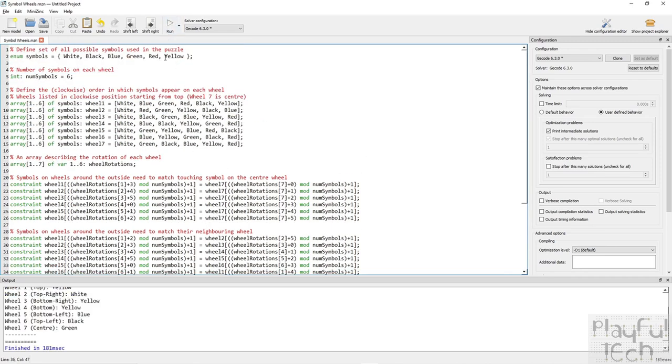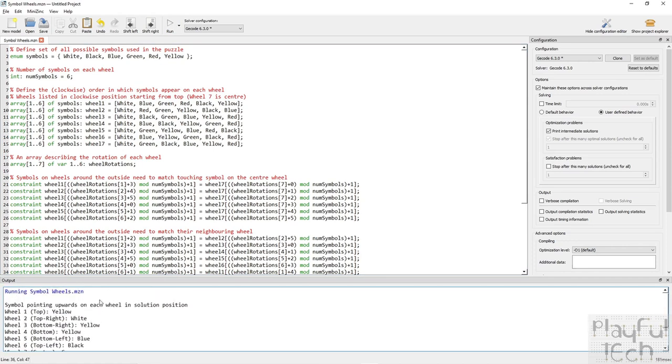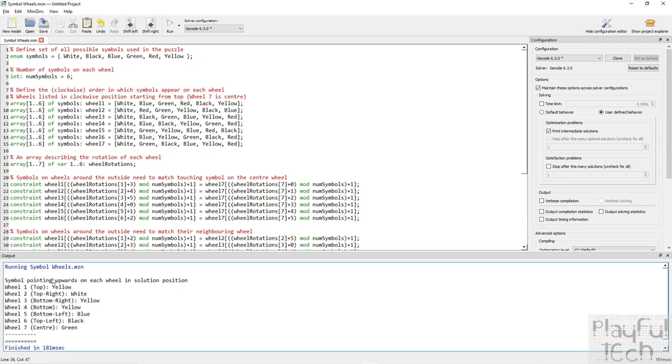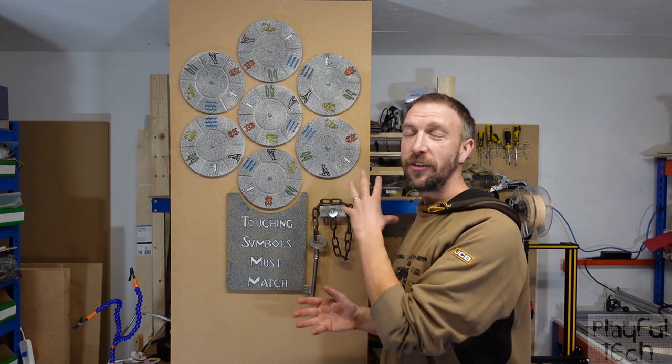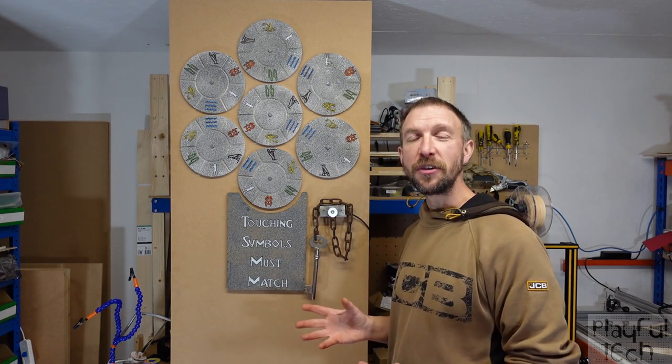Hitting Run, very quickly — in 0.1 of a second — we get results. Fantastically, we have only one result. It tells us the symbol pointing upwards on each wheel in the solution position: yellow for wheel one at the top, then white, yellow, yellow, blue, black, and green facing up on the middle wheel. We've now confirmed the layout and design leads to a unique solution.